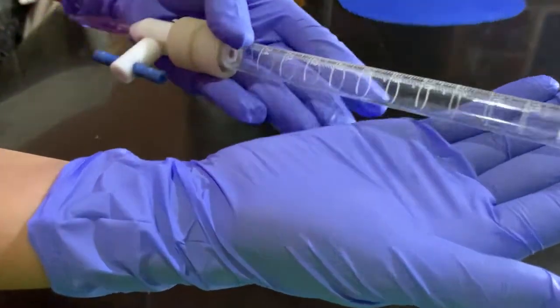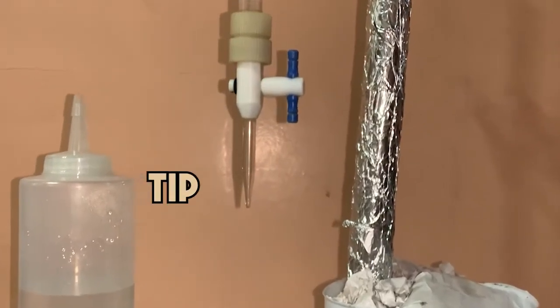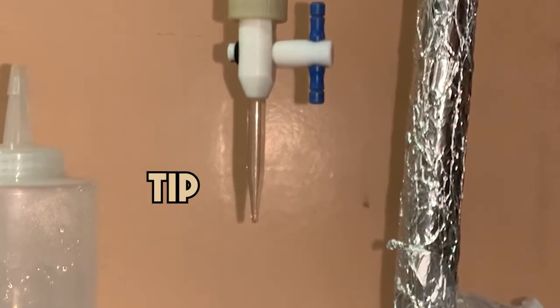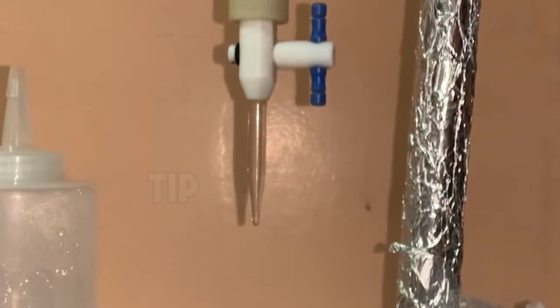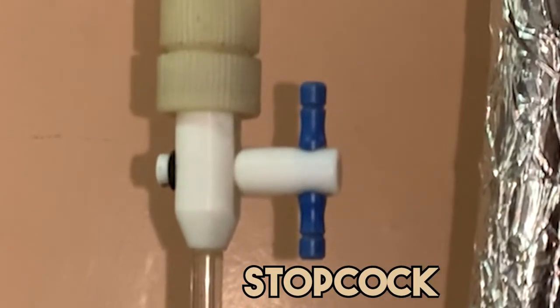Before cleaning the burette, we must know its parts. First, on the bottom is the tip, which is a narrow passage for the liquid to flow out. Then, this is the stopcock, which carefully regulates the flow of the liquid from inside to outside of the burette.